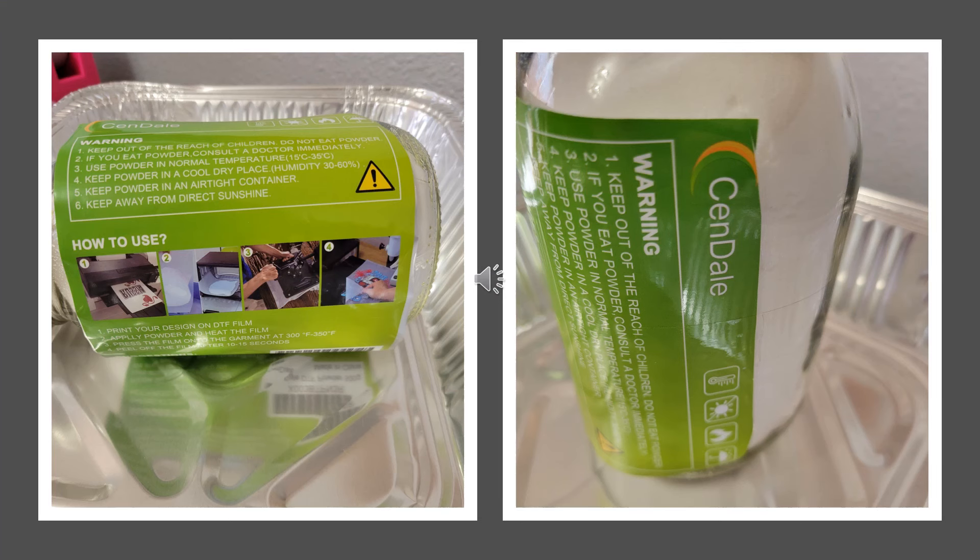I suggest using protective gear when using this powder. It is very fine, so you'll probably want a face mask and some goggles. You can see the brand that I use — I have that linked below. I also use a tin pan to collect any excess powder.